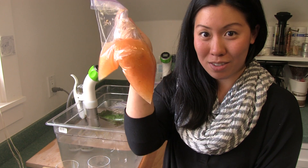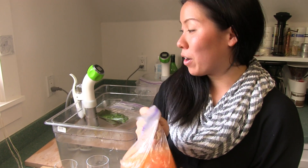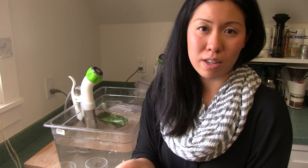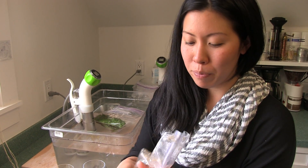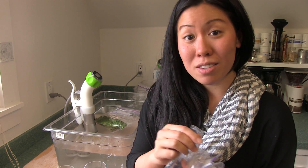I've taken my salted dog out of the water bath and I've cooled it down — I've just let it sit on the countertop. It's really taut now. I'm going to strain it out and we're going to assemble our cocktail.